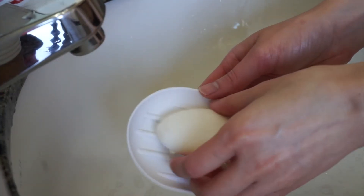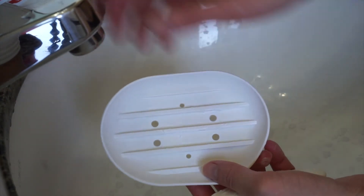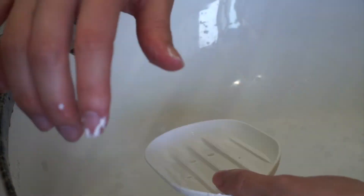Starting off with the pros — first off it's made out of silicone, which makes it really easy to clean all the soap residue off of, so I'll just easily clean it once in a while and it's not too hard to do. I really like the simple clean look of this. It also has holes in it on the bottom so that the water can seep through, so that the soap doesn't get all mushy and it allows it to dry faster.